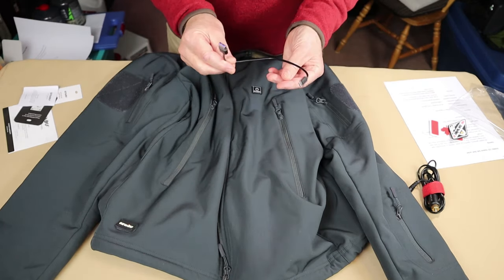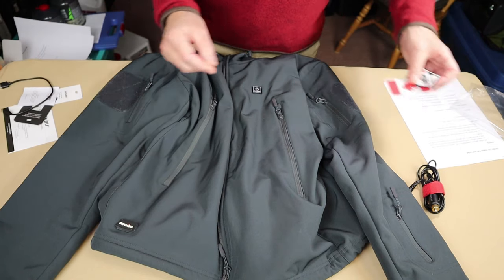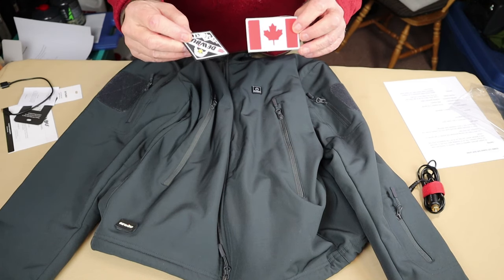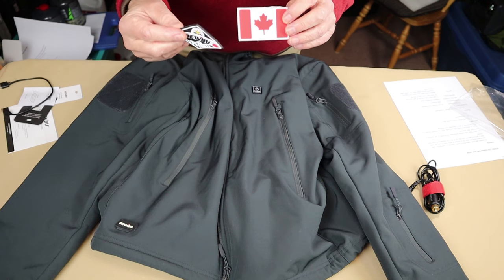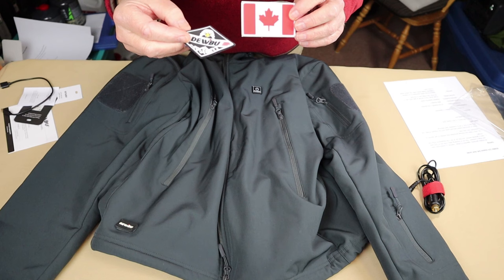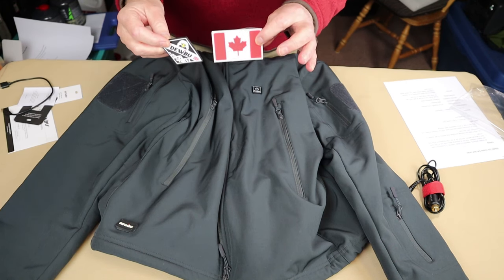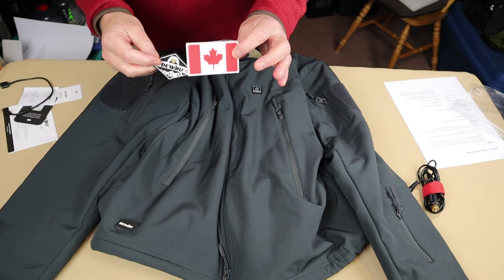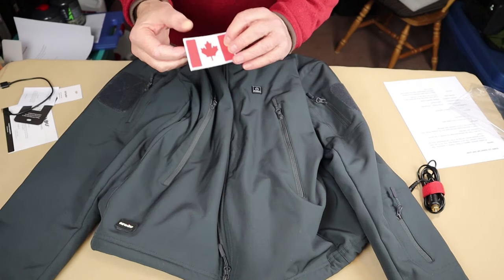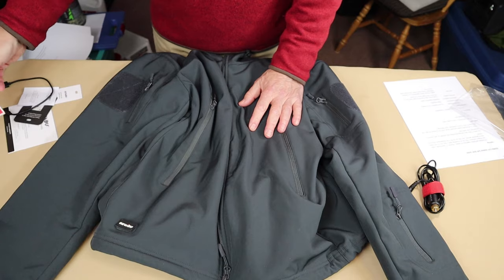Being a battery, you need a way to recharge it — it comes with a USB Type-C charging cable. It also came with some Velcro morale patches. As a Canadian reviewer, I received a Canadian flag patch. They send a US flag to American reviewers. Nice to have, though I won't be putting them on my jacket.